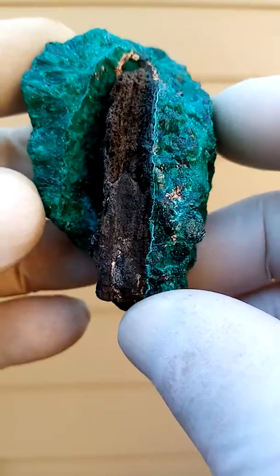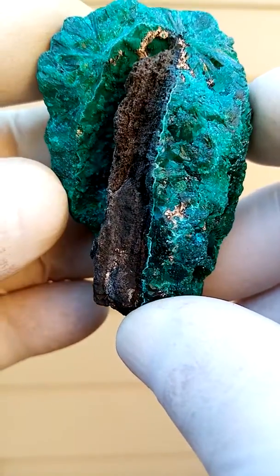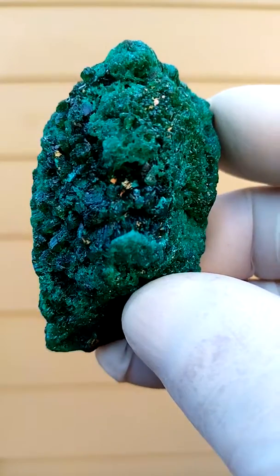Like an ice cream — dioptase on a stick, not really a stick, but on a stem. All right, that's nice.